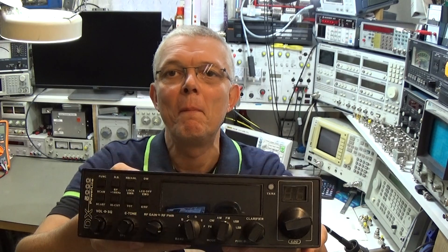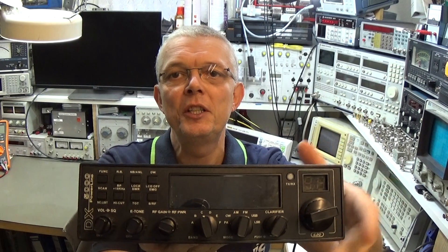Today we have another nice repair in the lab. We have a Mass DX 5000, and these radios are very famous in the CB radio world, especially here in Europe. Originally this is a 10-meter radio, but it is very often used by CB operators.